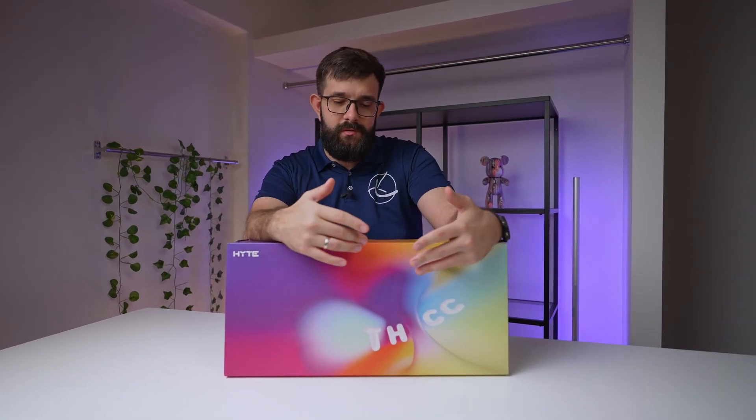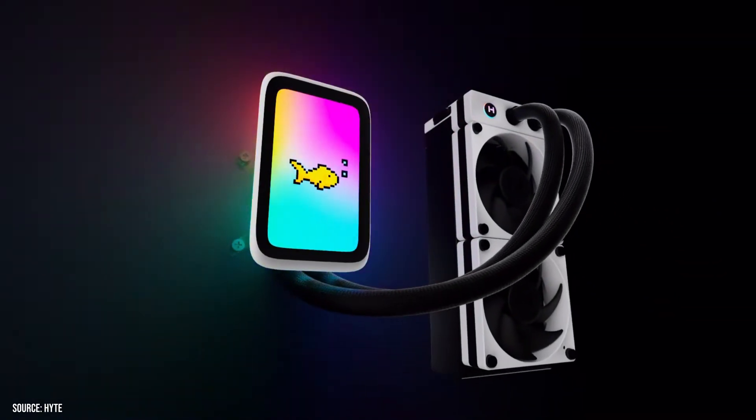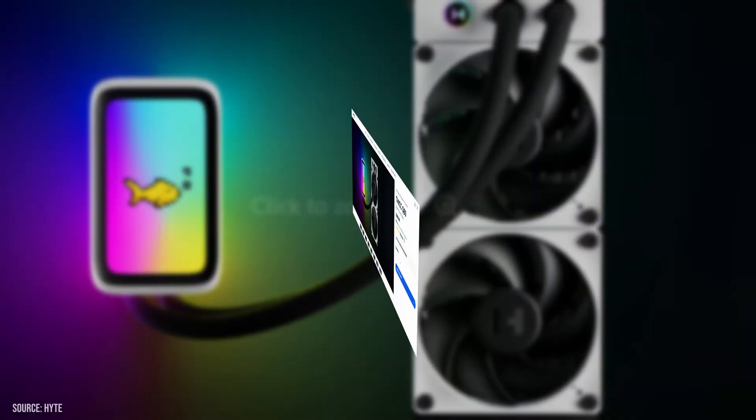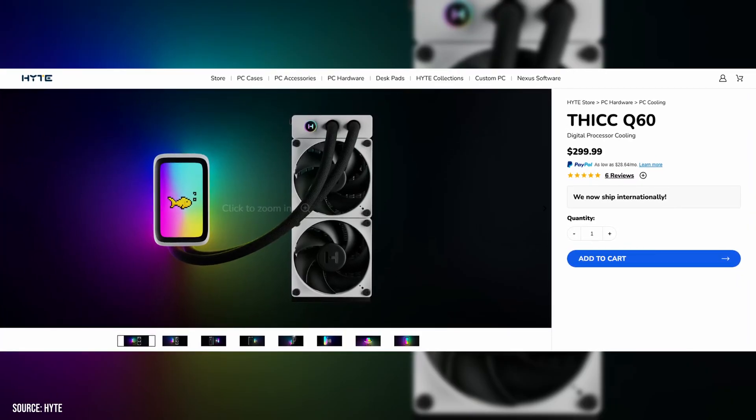We have something a bit different today — this is a cooler from Hyte, the Q60. It's a 240mm cooler, sometimes called the Cold Thick, with a thicker-than-normal radiator at 52 millimeters. It also comes with 32mm fans, making the whole thing almost double the width of a normal radiator-fan combo. It includes a 5-inch screen for displaying performance metrics or custom content. This is a premium cooler retailing for about $300, but Hyte backs it with a six-year warranty.